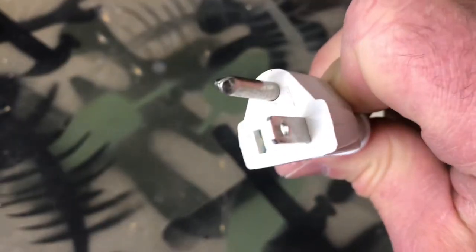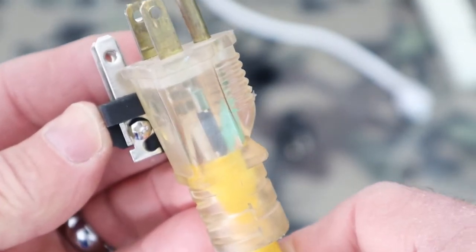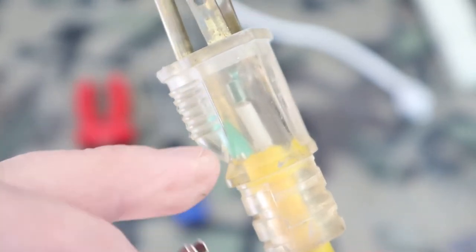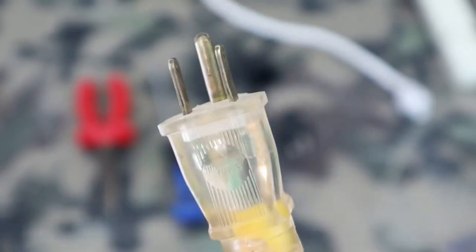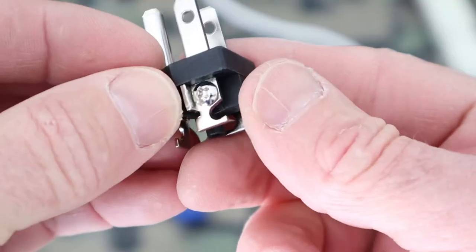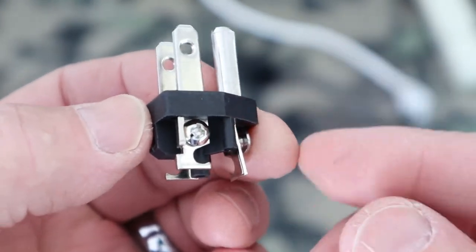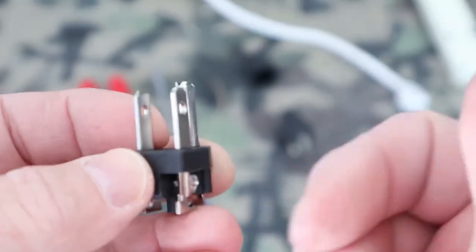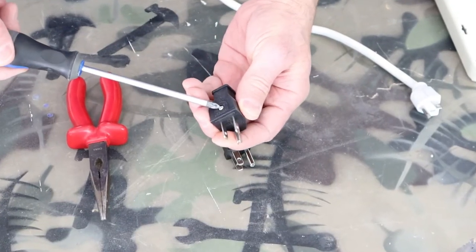I'll be replacing the electrical plug end of this power strip — the neutral blade broke off. The right side of a three-prong plug is the hot side and the left side is the neutral side. You can see the white wire inside this clear plug and the black wire on the right side. Typically replacement plugs are brass on the hot side and silver on the neutral side, but this particular plug is silver on both sides, so you need to know the right side is for the black wire.